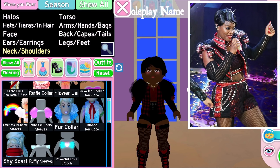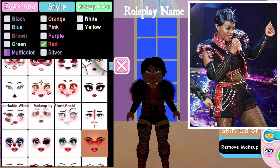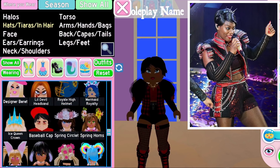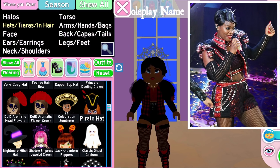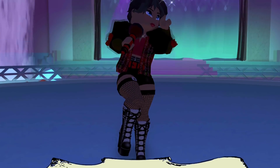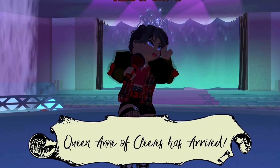I love Anne of Cleves in the musical — I think she's so empowering and amazing. I tried for a long time to get her outfit to look right. We have a lot of new accessories now with the jacket and stuff to get as close as possible. While filming, I actually found a new way to showcase the outfits that looks really clean and nice.